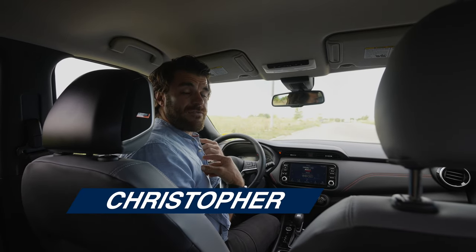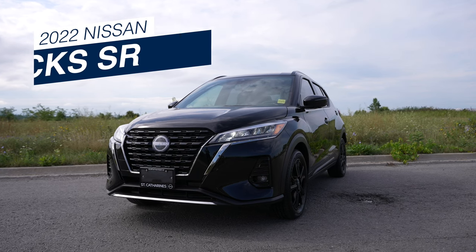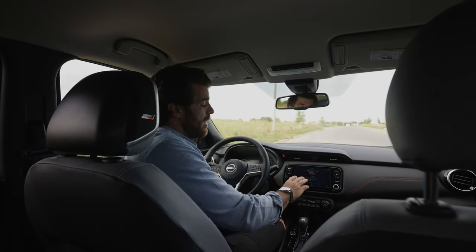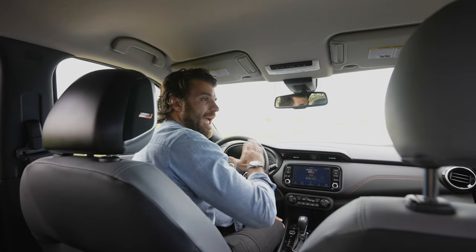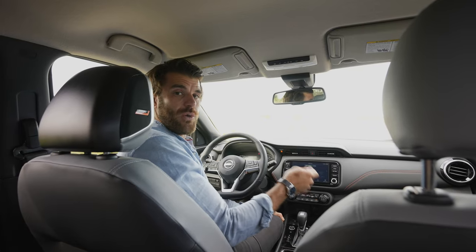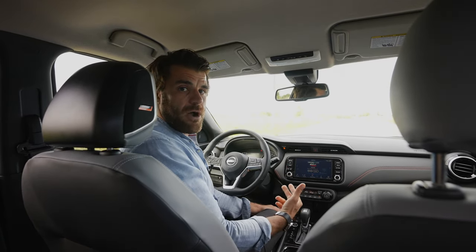My name is Christopher from Cars Unlocked. Today we're in the Nissan Kicks, and if you just purchased one, you probably want to know how everything works. I'm going to give you a full tutorial of the infotainment system — how all the buttons work, everything you can do here. At the end, we're going to set up the phone with Android Auto, and it works the same for Apple CarPlay.